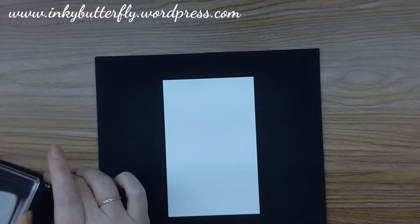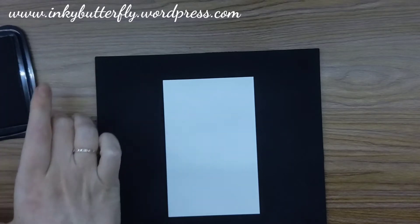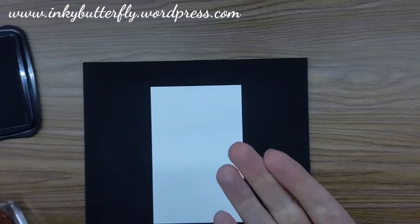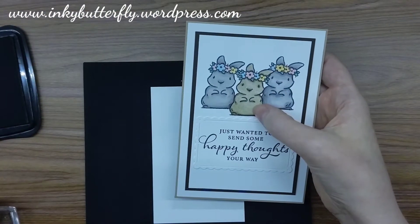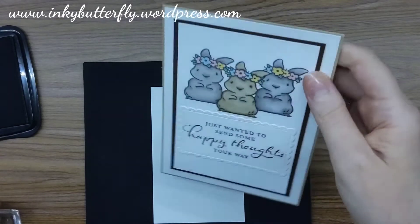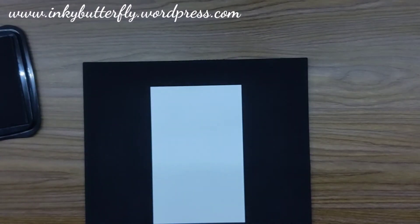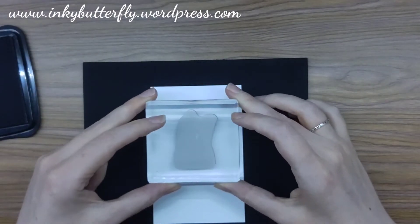Your brain cells have to work hard! Just remember what I do every time. When we are looking to stamp images so that we want someone to be at the front, we have to work from the front and stamp backwards. We're going to put the person who's going to be at the front — in this case this little bunny — down first.